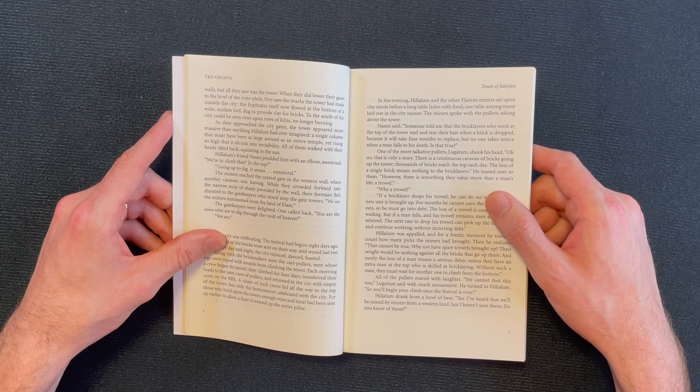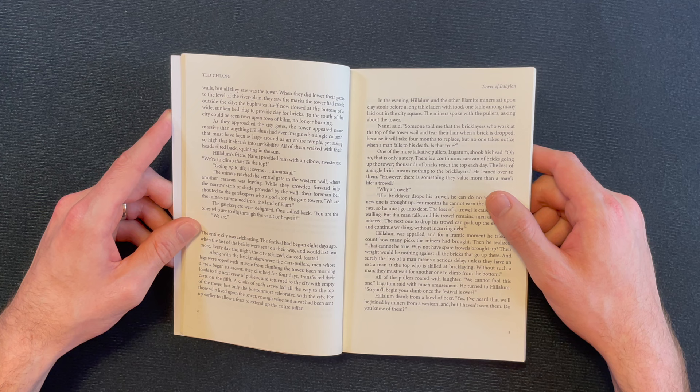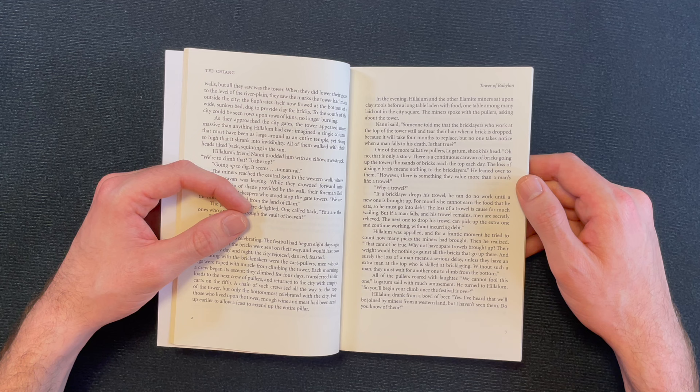'Hilalum's friend Nani prodded him with an elbow. Awestruck: "We're going to climb that to the top? Going up to dig — it seems unnatural." The miners reached the central gate in the western wall where another caravan was leaving. While they crowded forward into the narrow strip of shade provided by the wall, their foreman Beli shouted to the gatekeepers who stood atop the gate towers: "We are the miners summoned from the land of Elam." The gatekeepers were delighted. One called back: "You are the ones who are to dig through the vault of heaven?" "We are." The entire city was celebrating. The festival had begun eight days ago when the last of the bricks were sent on their way, and would last two more. Every day and night the city rejoiced, danced, feasted. Along with the brickmakers were the cart pullers — men whose legs were roped with muscle from climbing the tower.'